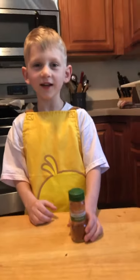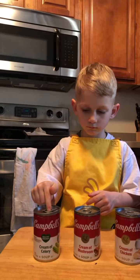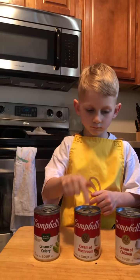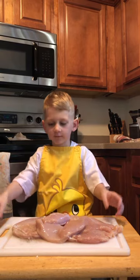First you're going to need paprika and brown sauce. Cream of celery, cream of mushroom, and cream of chicken. One cup of rice. You will also need about two pounds of chicken, and you need some cut-up butter.